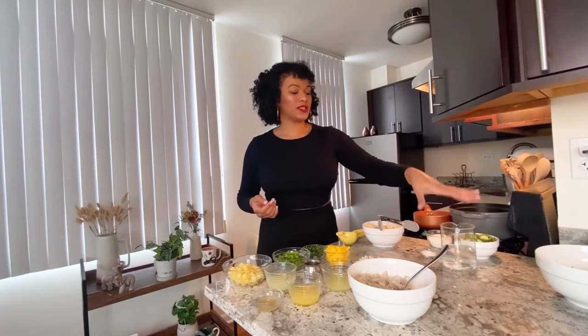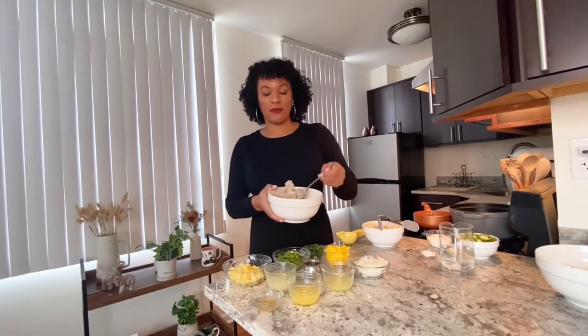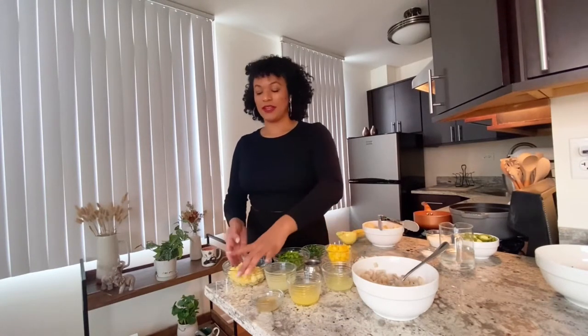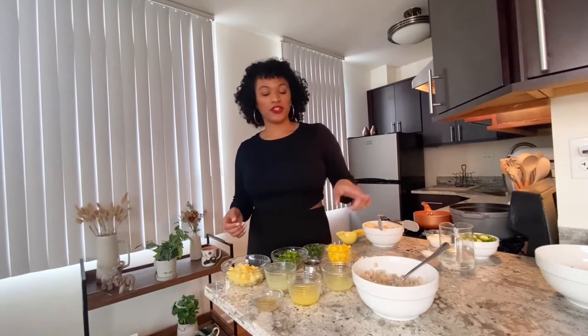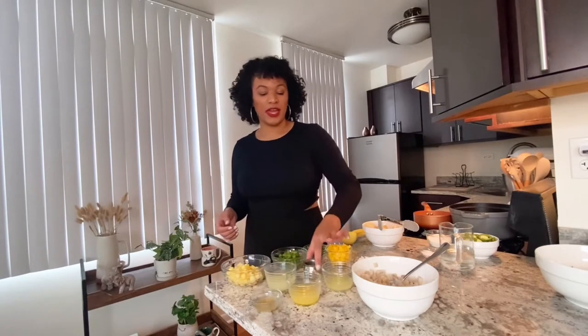We're going to pickle the jalapeños using some white distilled vinegar, some sugar, and some salt, and set it aside for the ceviche. Here I have some grouper that I diced — I'll also list in the description box all the ideal fish you can use when making ceviche. I also have some diced onion, diced mango, diced pineapple, diced green bell pepper, chopped parsley, fresh squeezed lemon juice, lime juice, orange juice, some apple cider vinegar, and some salt.